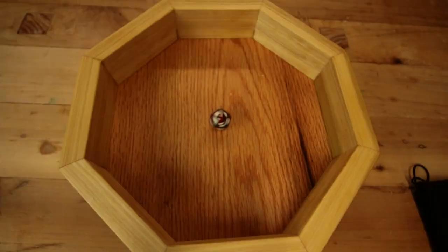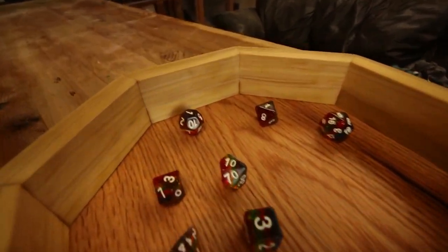How's it going everybody? Today I wanted to show you guys how to make this. Hopefully I'm showing you some sort of sweet cinematic something or other of the project I'm going to be building.